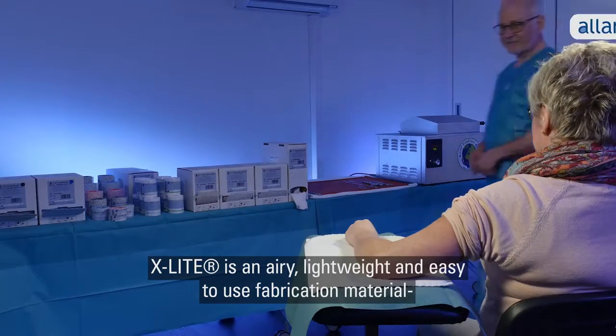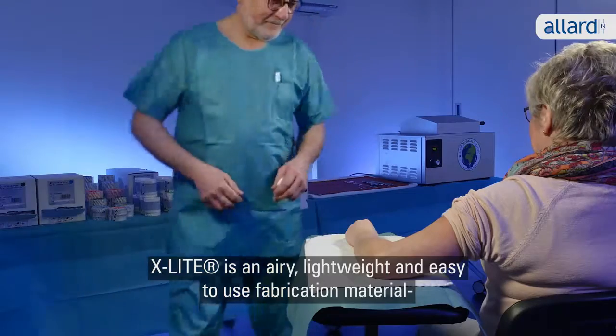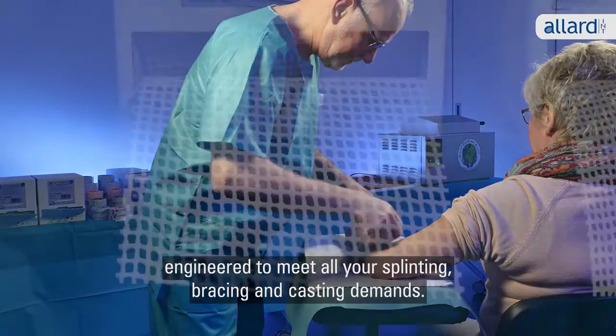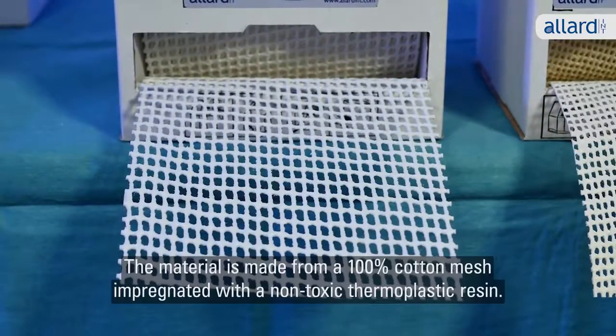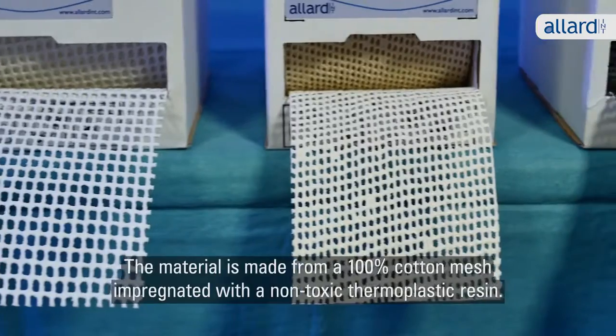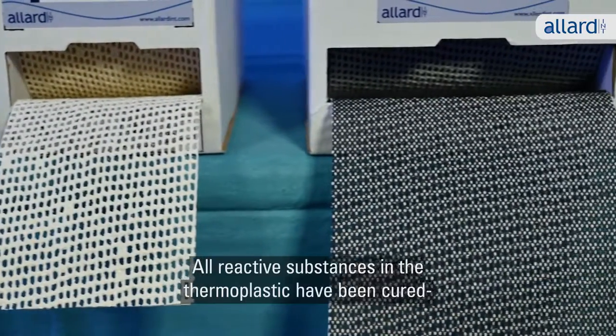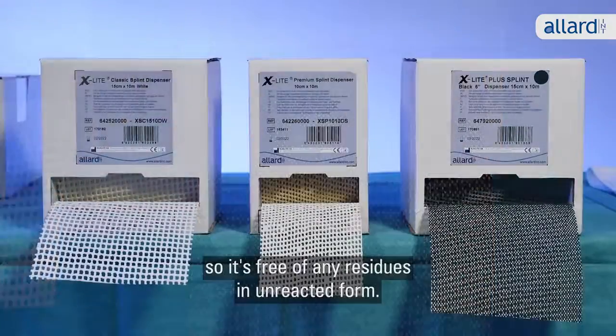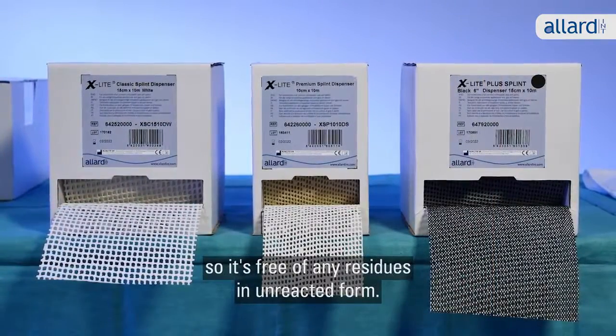X-Lite is an airy, lightweight and easy-to-use plaster material engineered to meet all your splinting, bracing and casting demands. The material is made from 100% cotton mesh impregnated with a non-toxic thermoplastic resin. All reactive substances in the thermoplastic have been cured, so it's free of any residues in unreacted form.